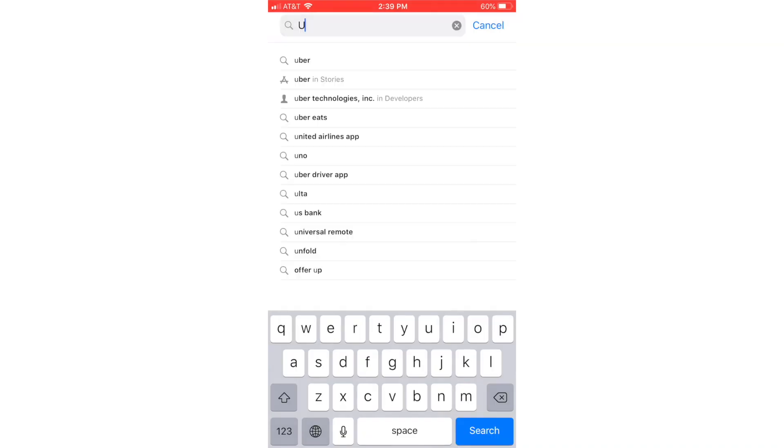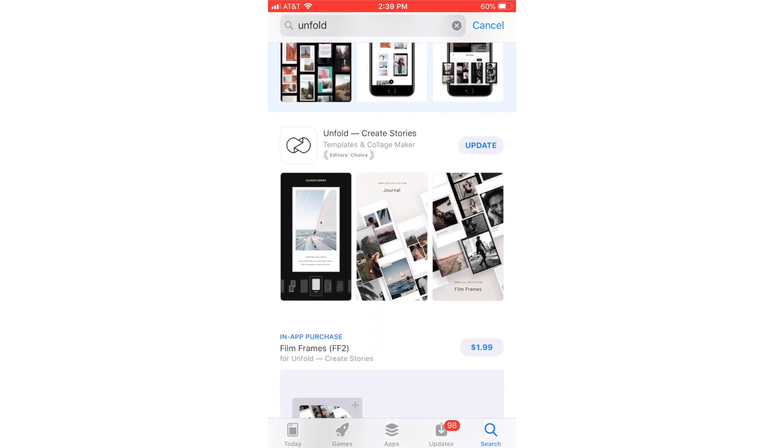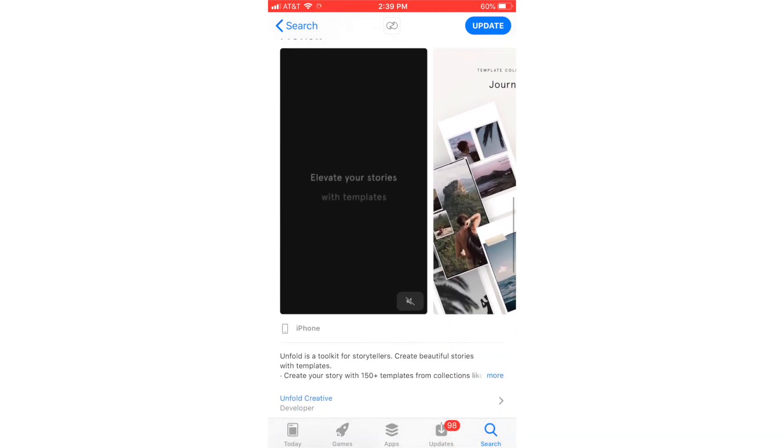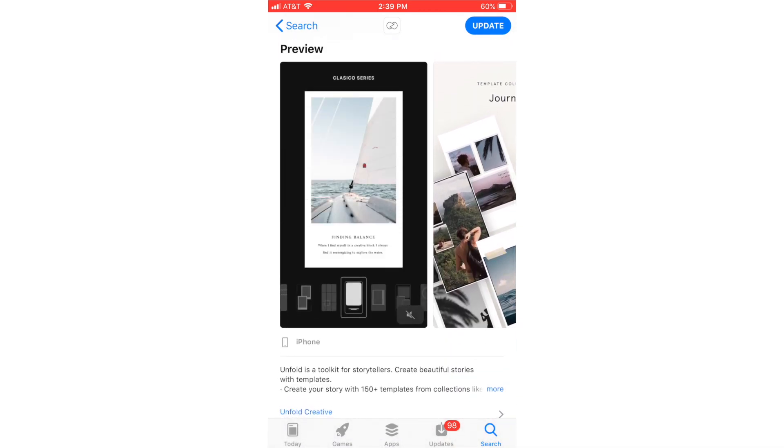If you follow me on Instagram you might have noticed that over the past four or five months I've been really interested in digital photography zines. I use an app called Unfold — it's a super popular app people use to spice up their stories or make them stand out by changing the layout and themes. I'm sure you've seen this overused a ton on Instagram, so I wanted to create my own version and use the app in a different way than everyone else.